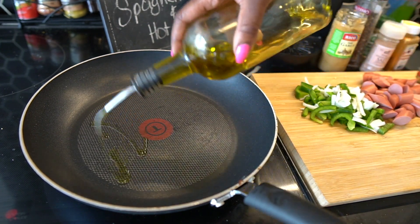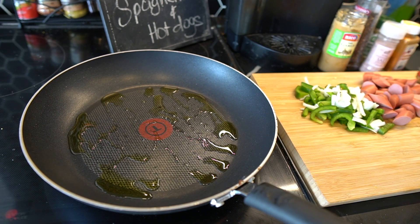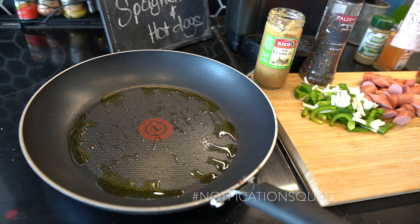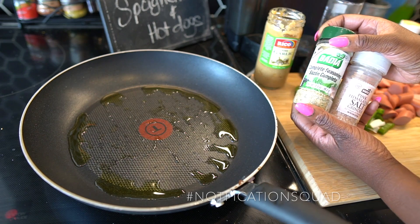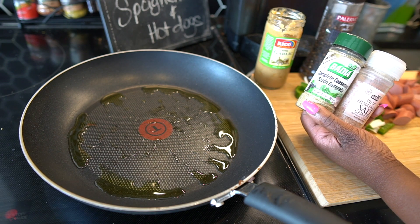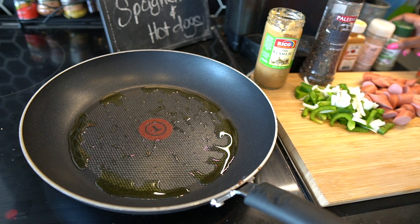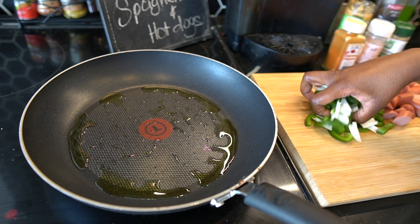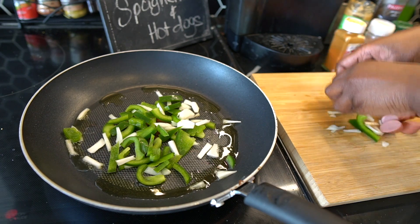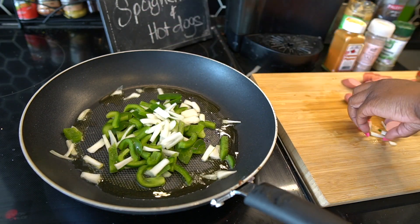The pan is hot and ready so we're going to start off with some olive oil, get it nice and drizzled in there. Before I start, here's what I'm going to put in: garlic paste, dry seasoning, black pepper, pink Himalayan salt, complete seasoning — I don't have any Maggie seasoning but complete seasoning is just as close, or you can use adobo or sazon — and then cayenne pepper to make it a little more spicy because I like my food spicy. We're going to start off with the onions and peppers first, get them going, and then do the hot dogs — I like them crispy on one side but not burnt.